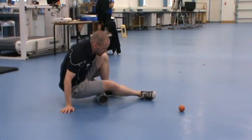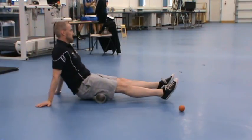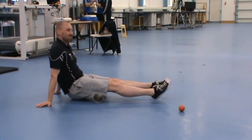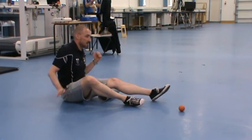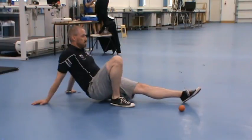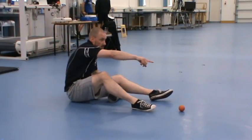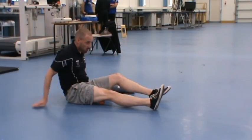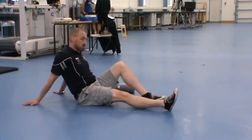Hamstrings — a bit of a funny one. You can roll your hamstrings by sitting on the roller like that, but because of the shape of the roller and the shape of your hamstrings, it doesn't do a great job. So you can go single leg — take your weight on the spare leg and roll. The ball also works quite nicely, at least on your lower hamstrings.